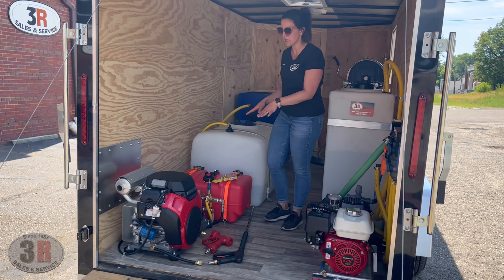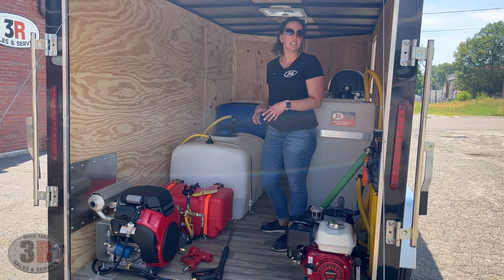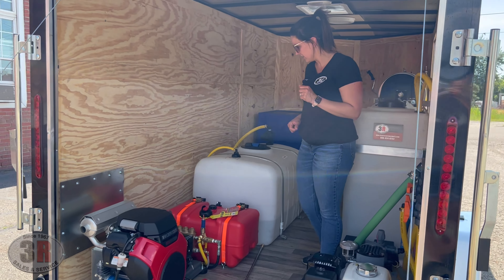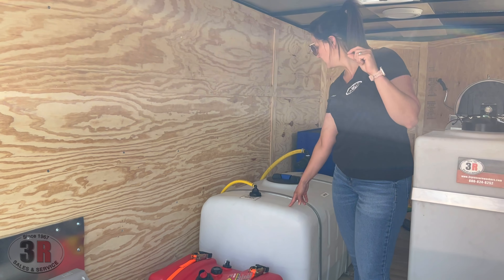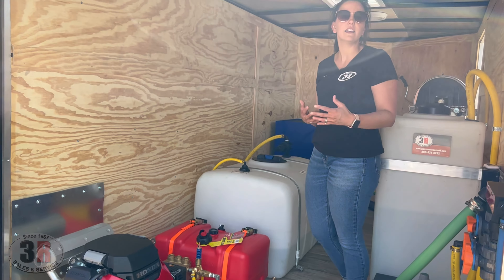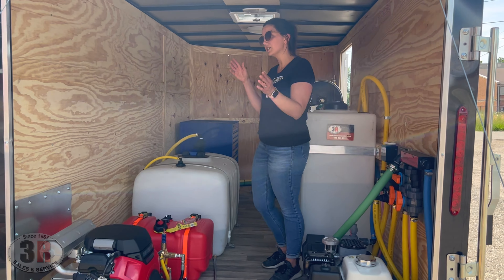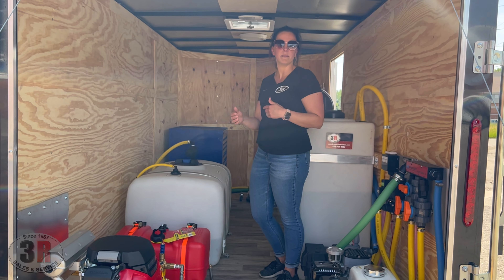On the driver side we've got the 8-gallon-per-minute pressure washer, with the Honda GX 690 engine and a General T-Series pump. There's a 12-gallon fuel tank and a 100-gallon water tank feeding it. This line here is the cool bypass for the pressure washer, meaning you can run it pretty much infinitely in cool bypass mode — when you let off the trigger, it cycles water back to the tank keeping the pump cool.